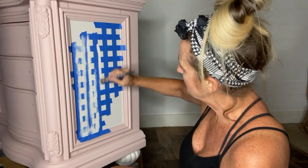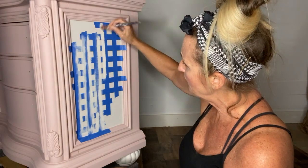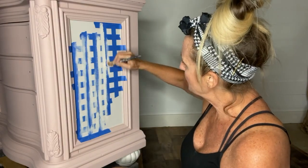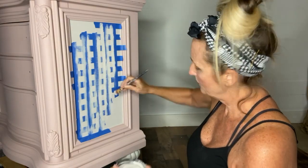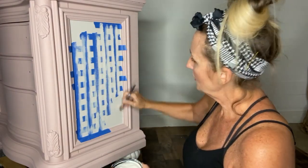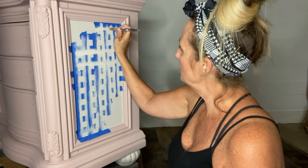Right now I'm focusing on the vertical lines and then I'll go back and do the horizontal lines. You could also roll this if you wanted to and you're in a big hurry — I just don't want to get a roller dirty just to do this. So I'll just use my little artist brush here; it does just as good of a job and is much easier to clean. I'll continue this until all edges are covered.